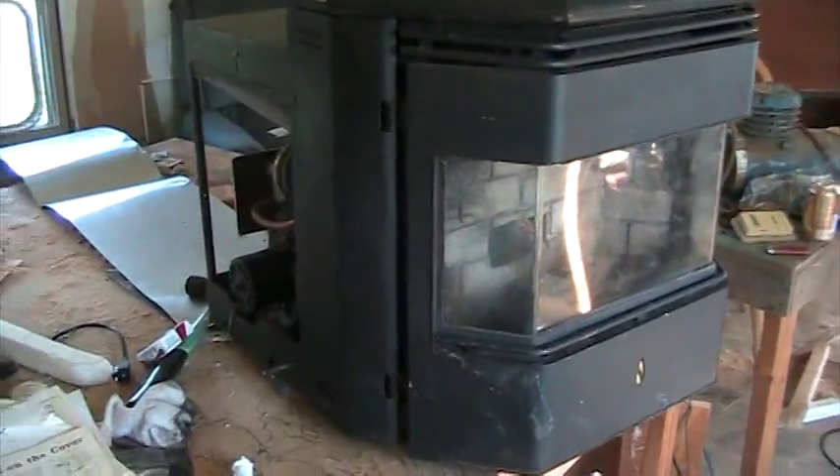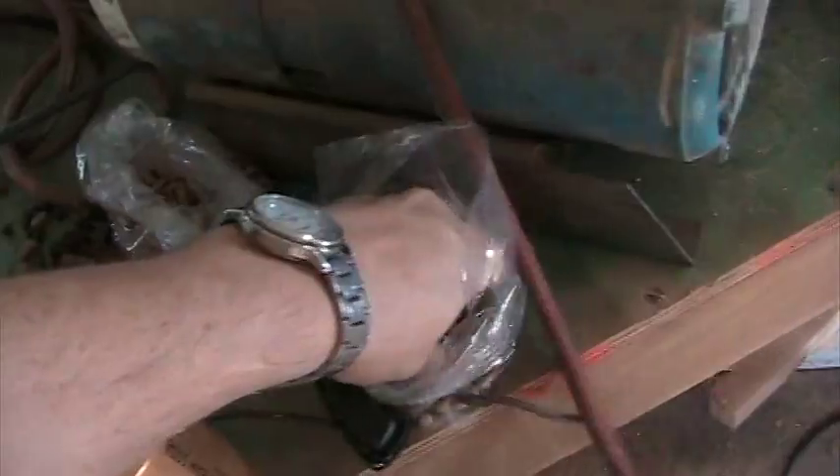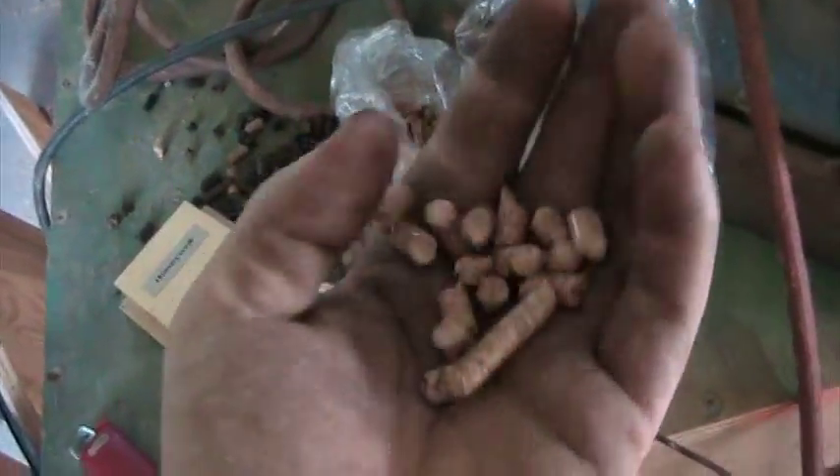Hey everyone, I just wanted to show you all my pellet stove that was given to me. It's got a blower that pulls air inside of it and blows it out. It's got a pretty good size hopper inside of it — the length of my arm — and it runs off of wood pellets.